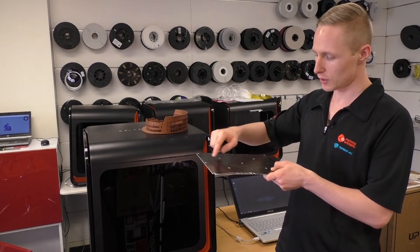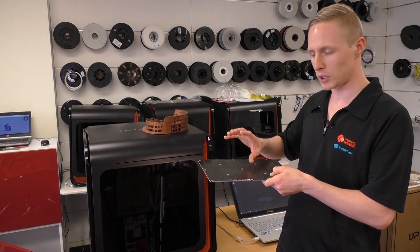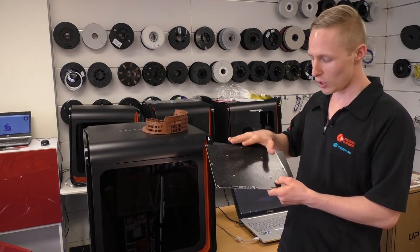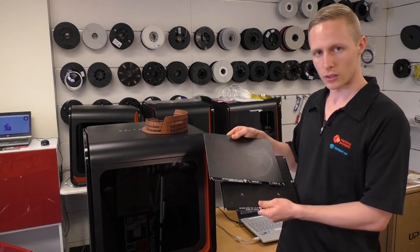You'll notice with the UP printers that your raft is printed first, and then the model is printed on top of that. The raft provides the good anchorage point, and the model is printed at a slightly different temperature so it can peel away easily afterwards. Now if you were to try printing raftless on one of these, you'd end up with horrible little dimples all over the bottom of your part, which is why you might look at using a smooth board.